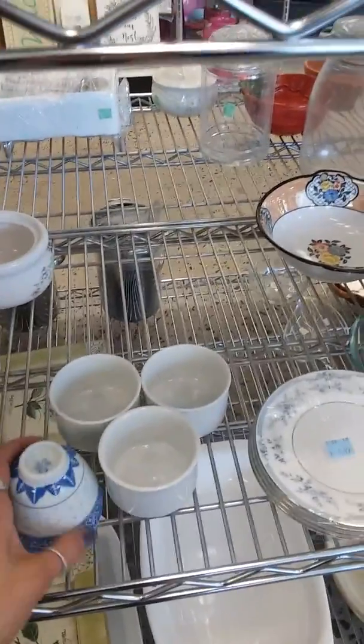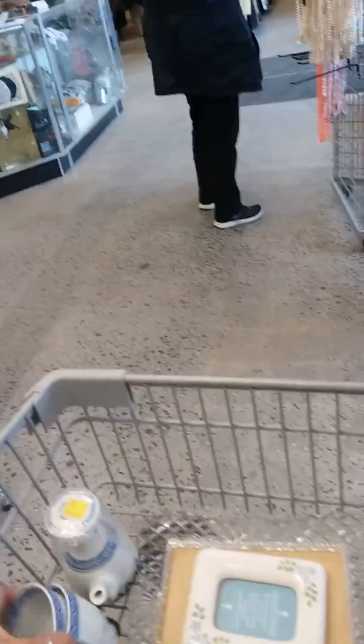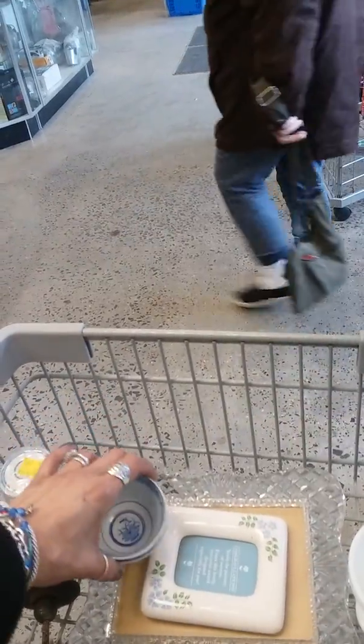I'm looking for something to add to my milk — to my... oh, this is a sake collection. Yes, it is.